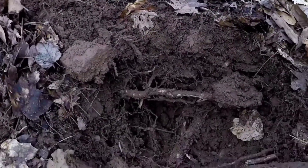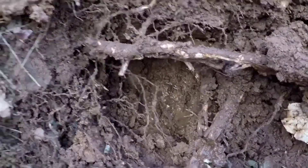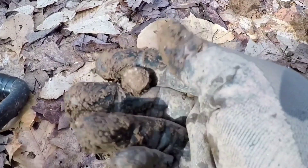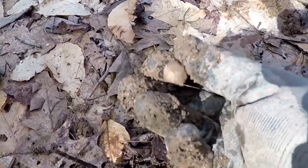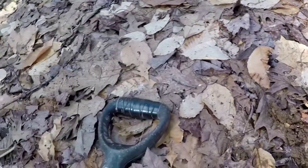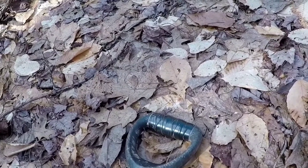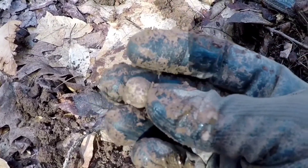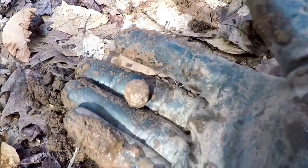I had a good signal and dug this massive hole — you can see it's filling up with water. Finally pulled this out. That is a massive musket ball. That's one of the bigger ones I've ever dug. Let me wipe it off. Yeah, it looks like it may have been fired. That is really cool.